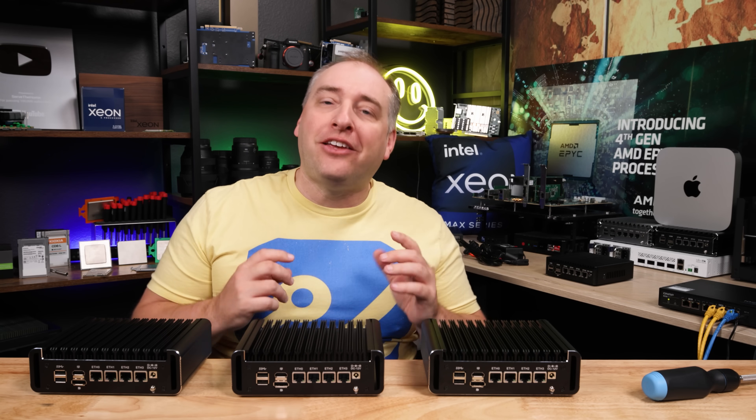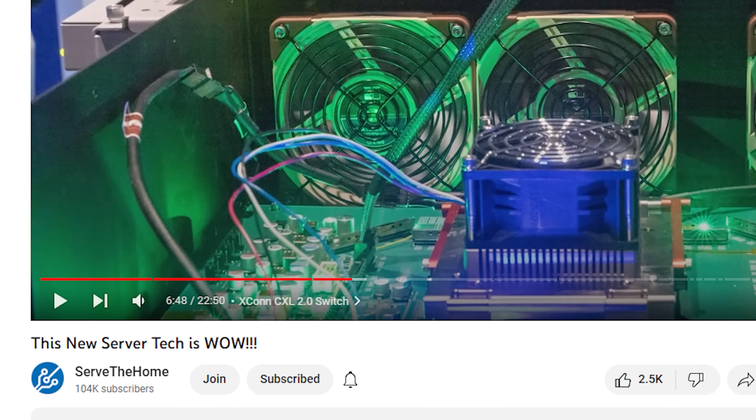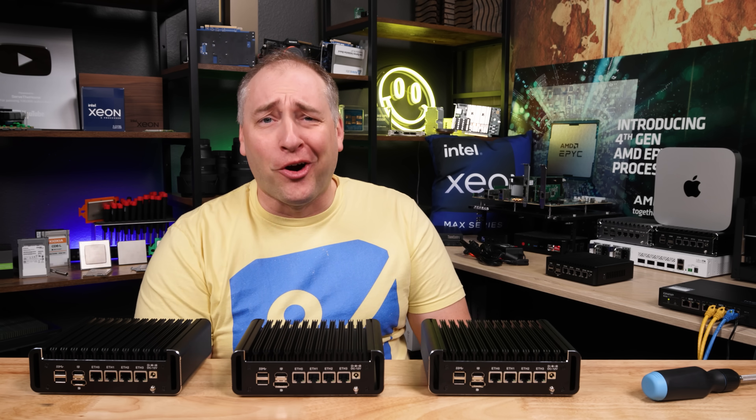Before we get too far, I just want to say thank you to the STH YouTube members for supporting this channel and giving us the revenue so we can go buy these units. If you'd like to help out, you can find that join button down below. With that, let's get to the hardware.